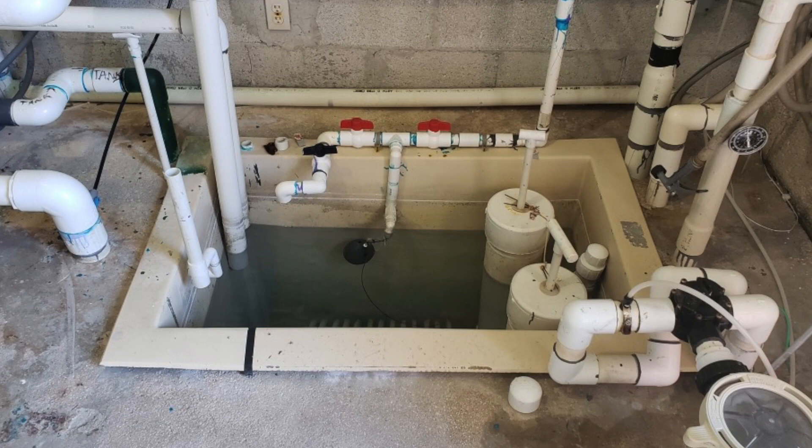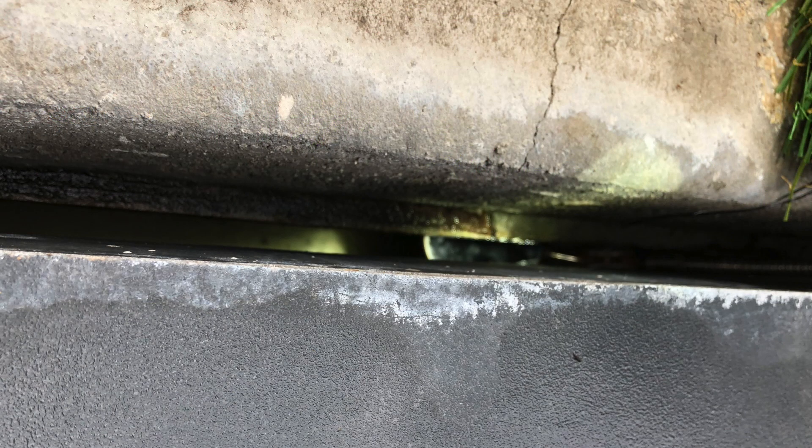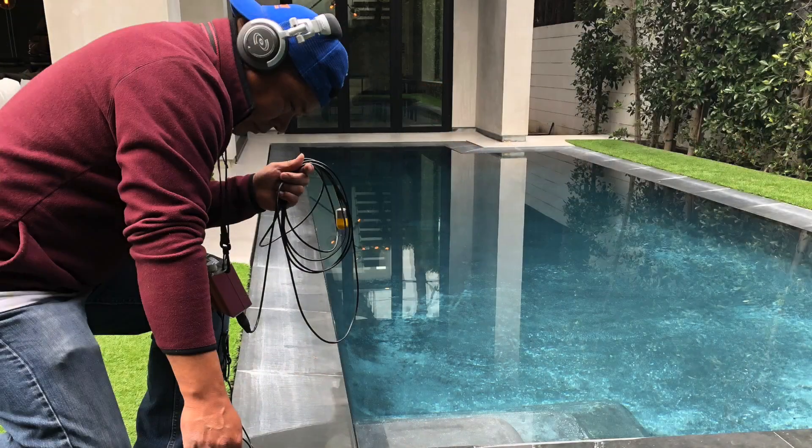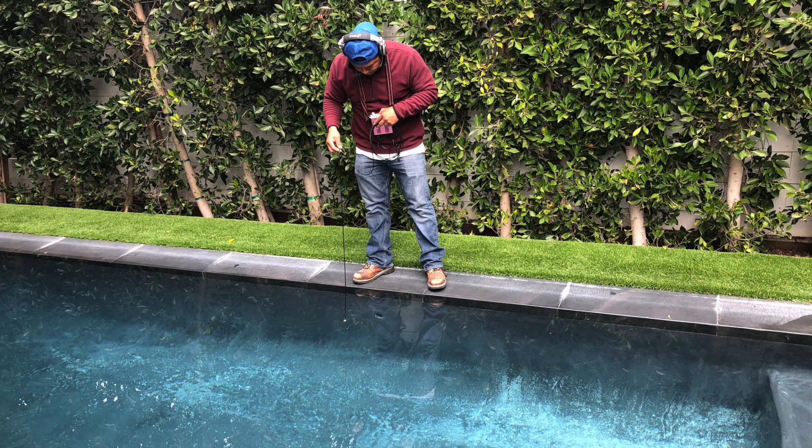It's the same thing for a catch basin and for a slot drain. In this leak detection on a slot drain, we're going to show how the slot drain was built improperly and water is actually getting out of the slot drain itself — nothing to do with the plumbing or the two separate bodies of water. With a situation like this, pool scopes in a slot drain, pool scopes in a surge tank, and you'll be able to find those leaks all day. Check out this video and see how we got it done.